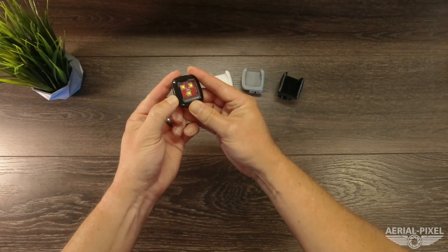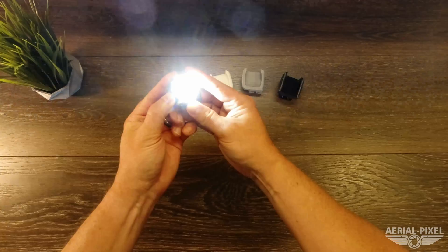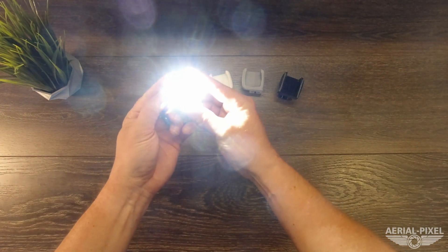So on the bottom switch position is fast, middle is slow, and up is steady on.